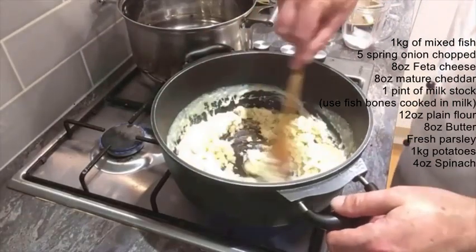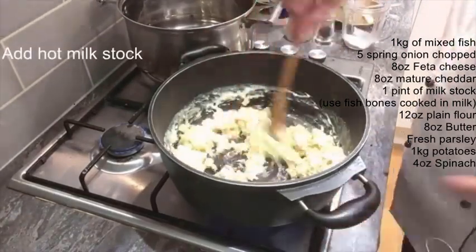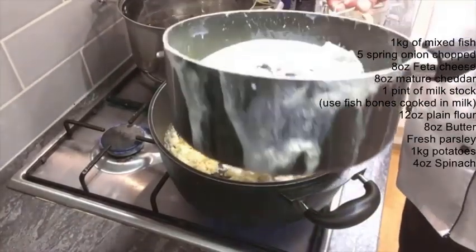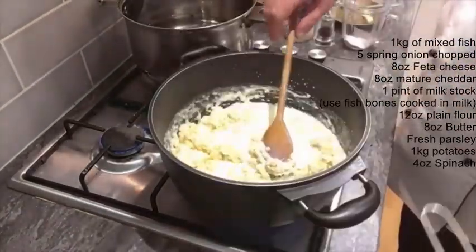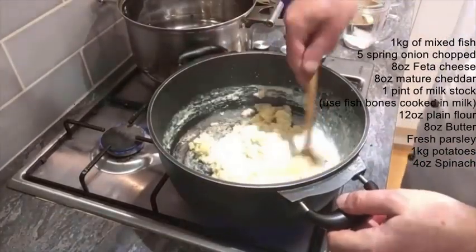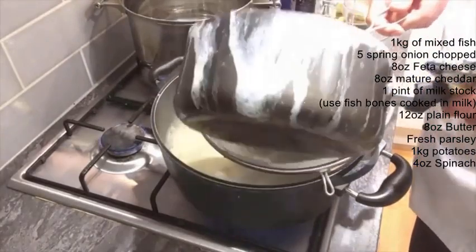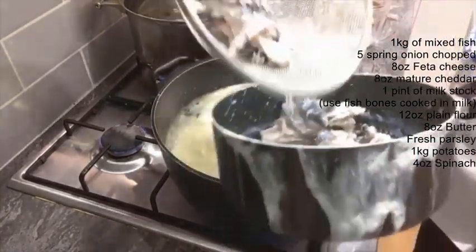Don't add it all at once — just add it a little bit at a time. You can have cold milk at a later stage, but to begin with, always use hot. And as I say, you don't want the bones in there, you don't want the skin in there.